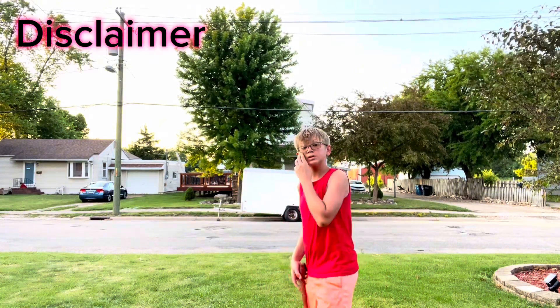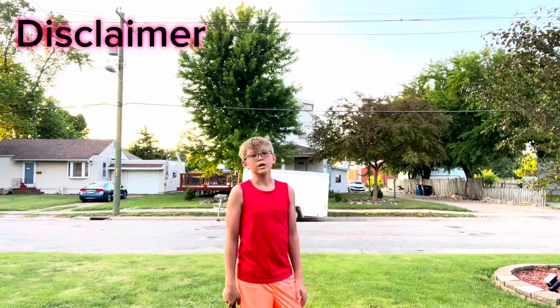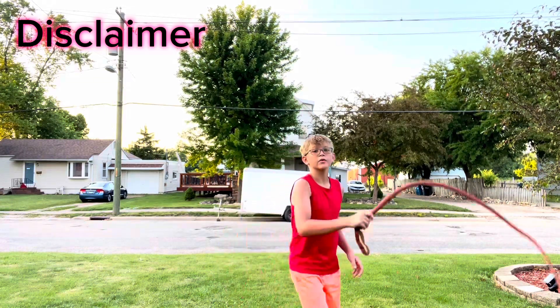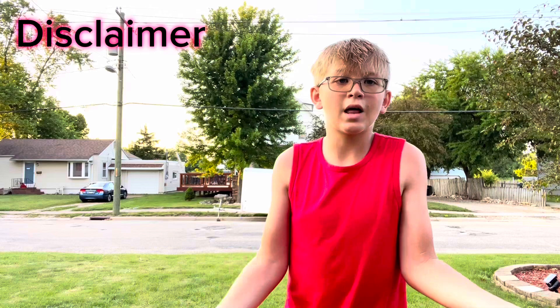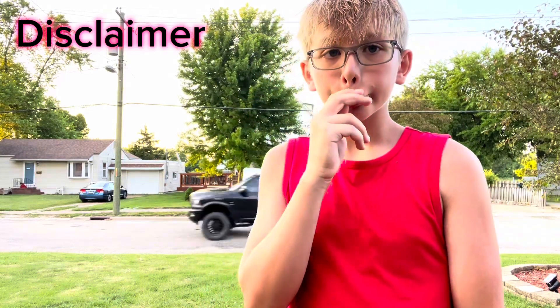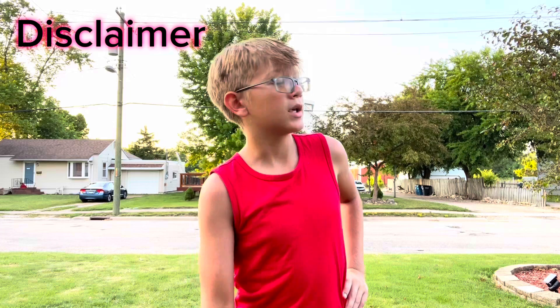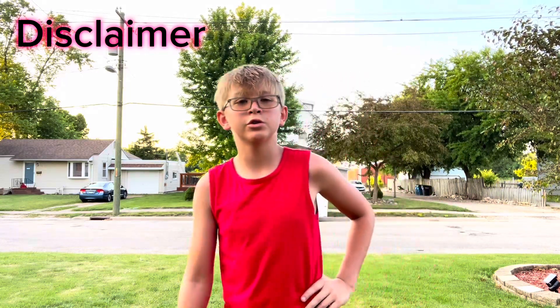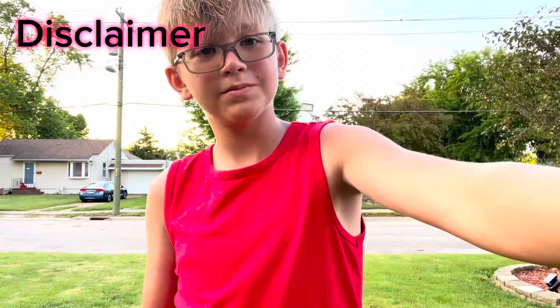I've hit myself many times. You should not be doing what I'm doing right now — not wearing anything on my arms, legs, or head. I've got glasses so I'm fine with my eyes, but it could hurt if I get hit in the head, and I still hit myself all the time. So just make sure to wear long pants if you're learning. Even professionals like Adam Winrich wear long pants and a hat. Basically: don't wear nothing — wear protection.